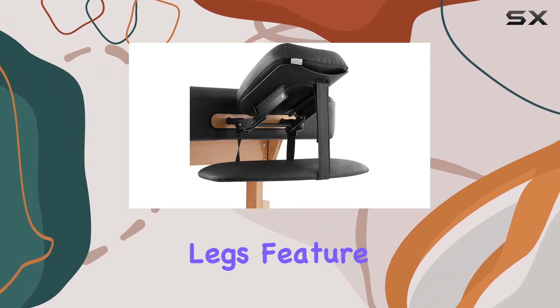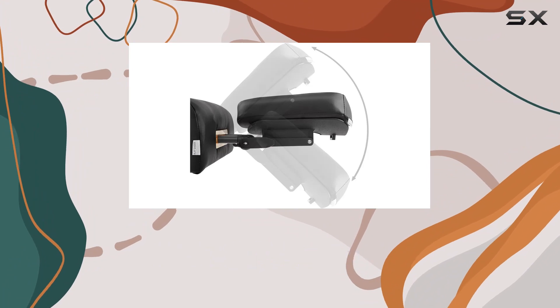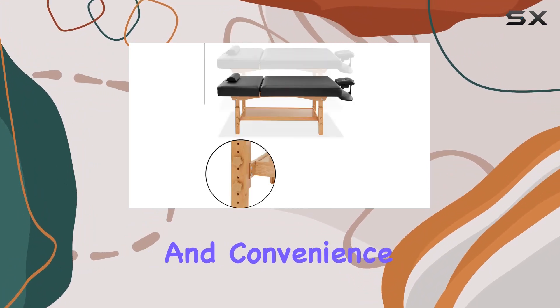The manually adjustable legs feature easy-to-use knobs with 10 adjustments from 30 inches to 37 inches, ensuring versatility and convenience during treatments.